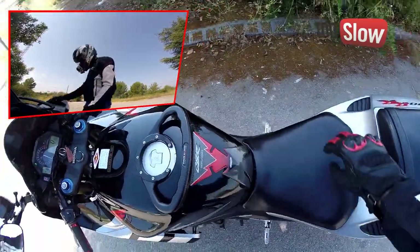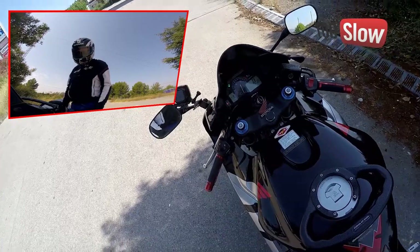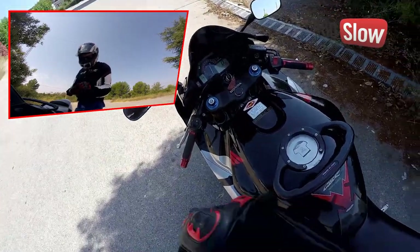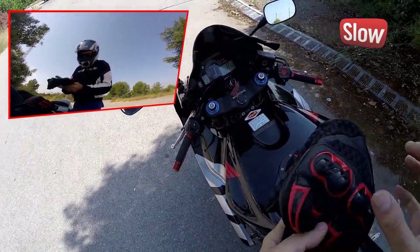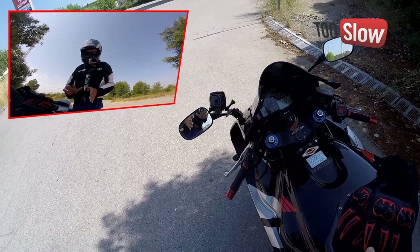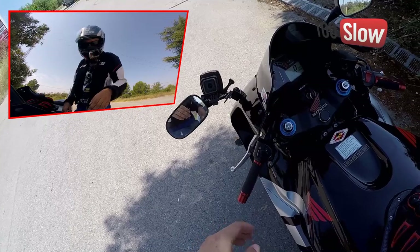Esto es tan sencillo como poner un conector que hay aquí, pasar el cable por aquí y doble adhesivo; no tiene más secreto. De primera a quinta funciona bien. El problema, no sé por qué — ya lo investigaremos — es cuando entra la sexta. Pero si ese es el problema, ya me está bien por el precio que tiene.